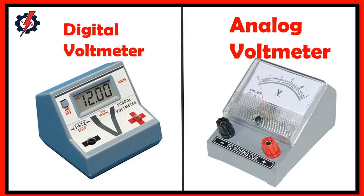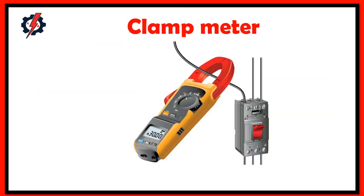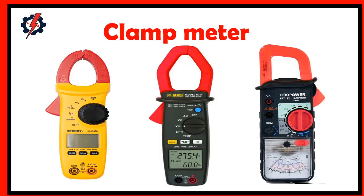Clamp meters are electrical testers having wide jaws that are easy to clamp around an electrical conductor. Initially designed as a single-purpose tool for measuring AC current, clamp meters now include inputs for accepting test leads and other probes that support a wide range of electrical measurements. The jaws of a clamp meter enable work in tight spaces and permit current measurements on live conductors without circuit disruption.